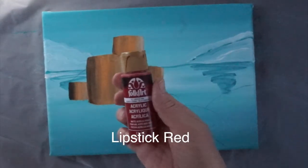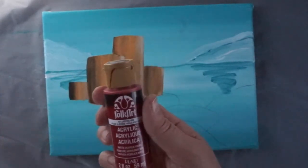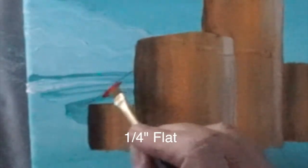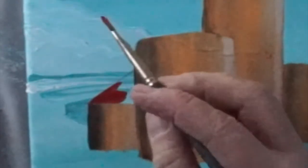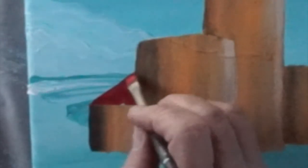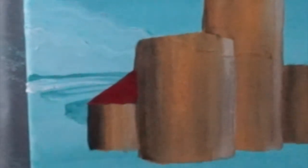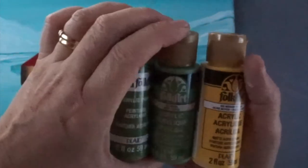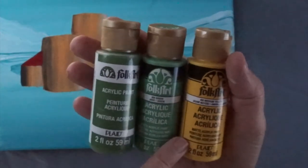I'm going to do the roof of the little housey bit here and that's with lipstick red. So I'm just going to paint a little red roof. I've got a smaller brush this time. Give that two coats. I'm going to paint the grass next with grass green and medium yellow.